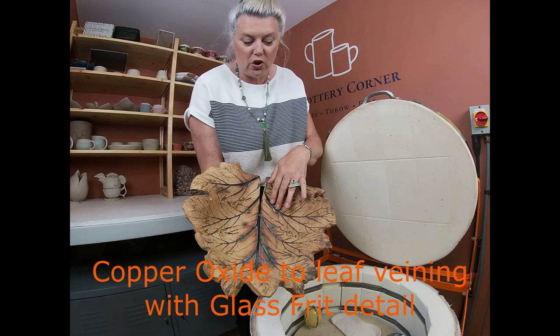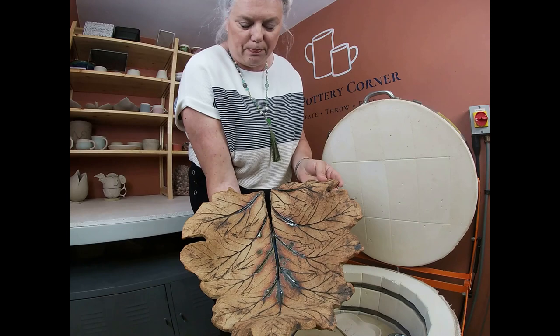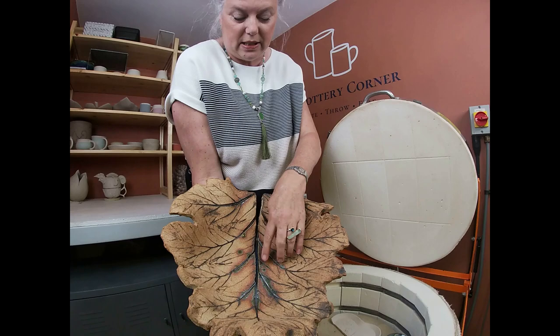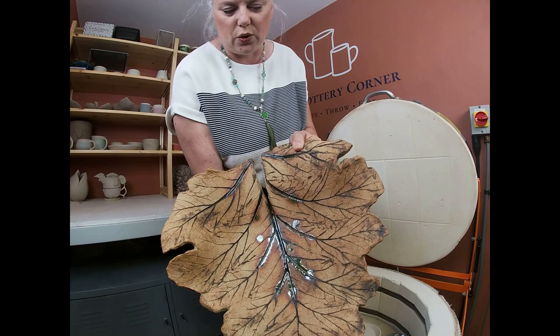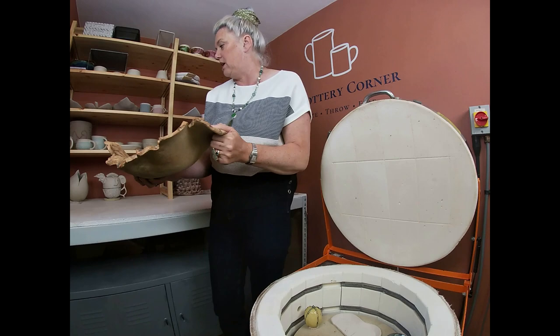Karen has put a little bit of copper oxide, which is the black, into the veining of the leaves. There's a purposeful split here which has widened slightly in the glaze firing. She's used some glass frit just on some of the veins — interestingly the glass frit was blue and turquoise when it went on, but the copper in the oxide changes the colour of the glass, so it's gone this lovely mottled greeny-blue colour. Really lovely — it'll look great in the garden.